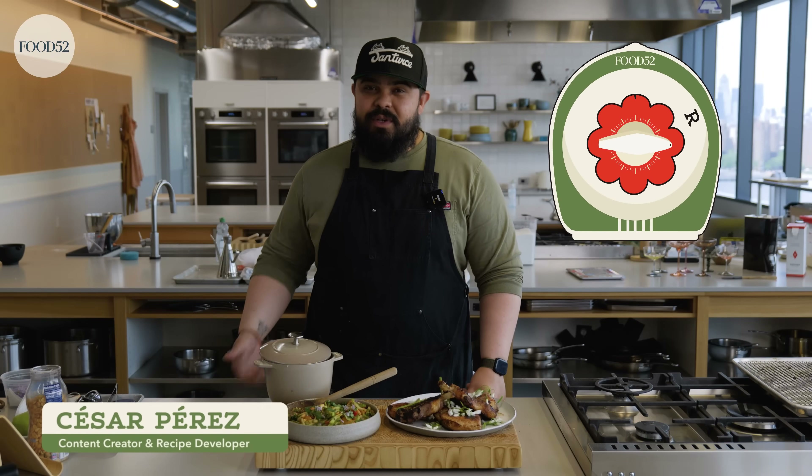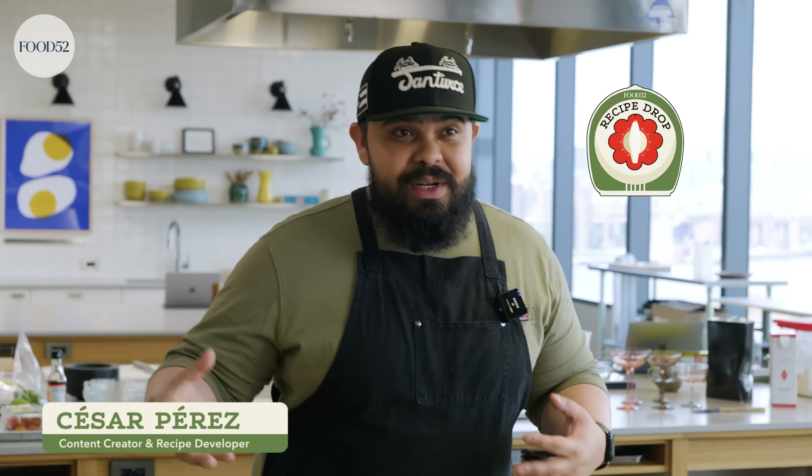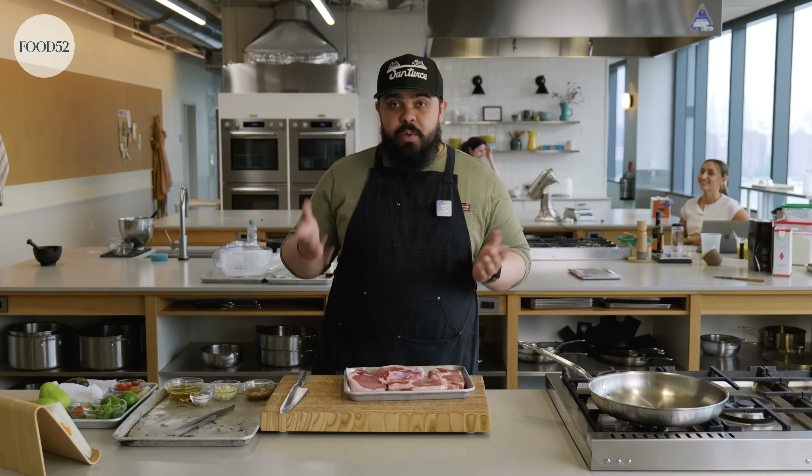See you at the Food 52 Test Kitchen and this is a Recipe Drop where myself and my friends here at the Food 52 Test Kitchen come at you with new recipes weekly. Today we're making sweet garlic pork chops with chayote. Let's start with our pork chops.